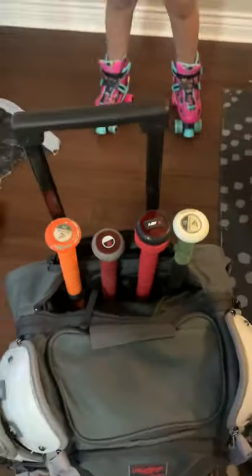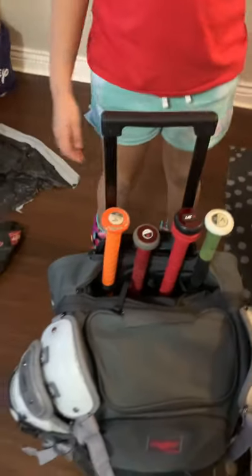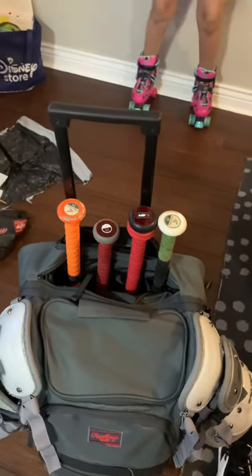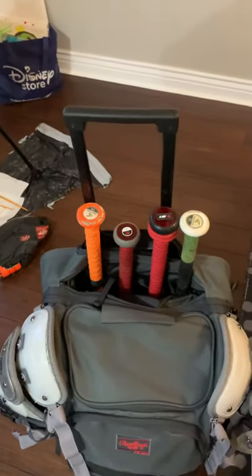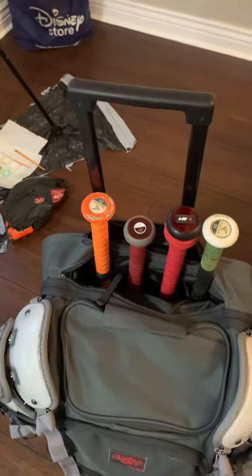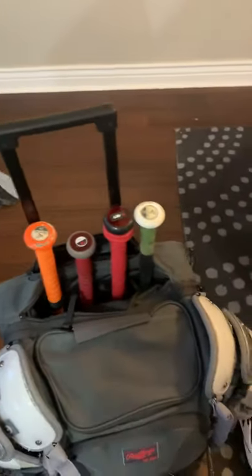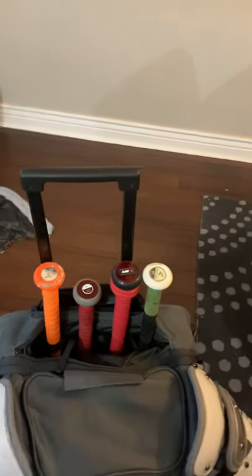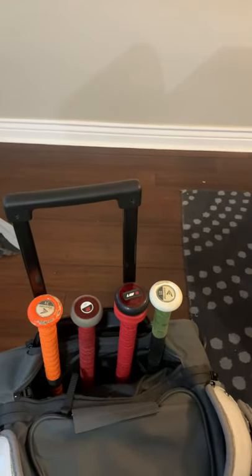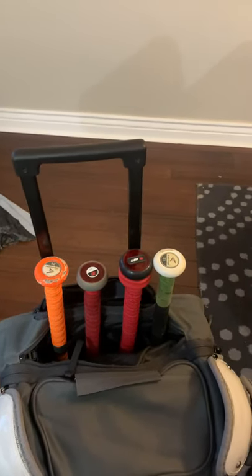So we'll go over the pockets. You can fit four bats in here. The only thing I didn't know was that the bats were going to stick out — but who cares, because you've got shin guards sticking out too, right? He swings a 31 inch bat. This is one of his 29 Cat Eights from a couple years ago that I wanted to test fit. We got four bats in there and they fit fine.